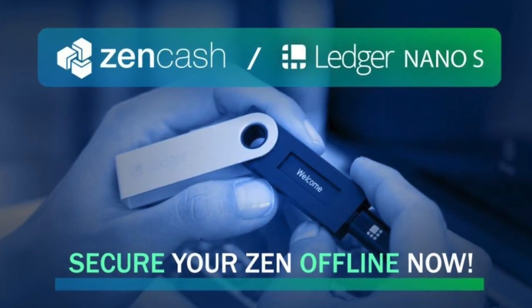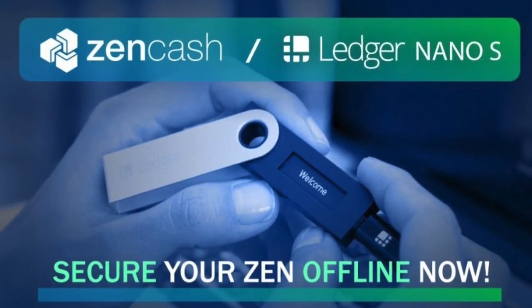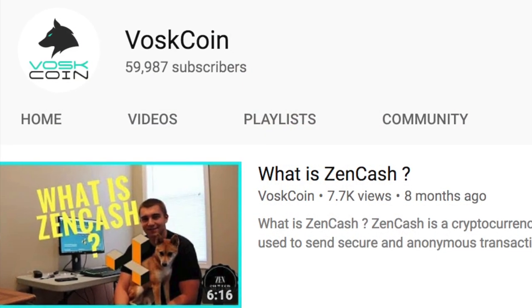So I'm going to run through the tutorial basics real quick and show you how to use it. Zencash was recently finally added to the Nano S, and I am stoked because if you guys are following the channel, you know that we've been into Zencash since before it was cool.